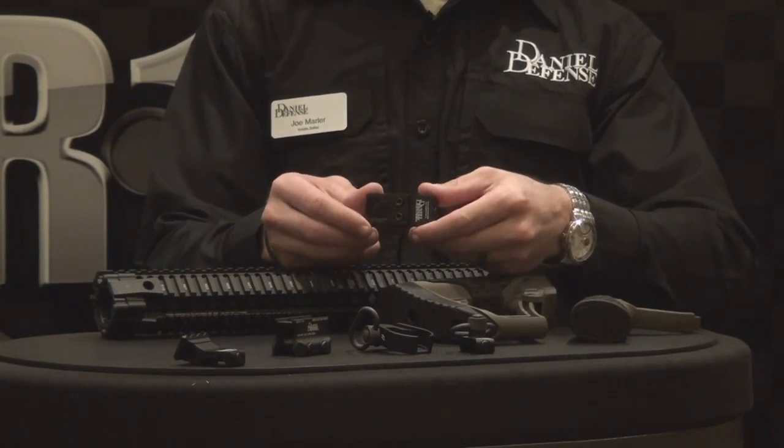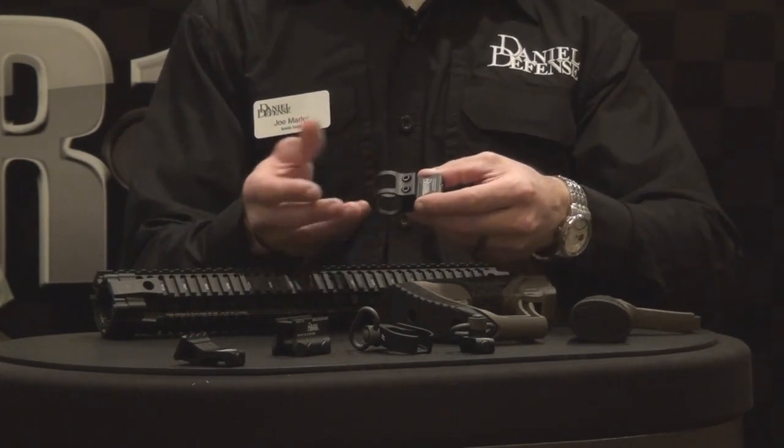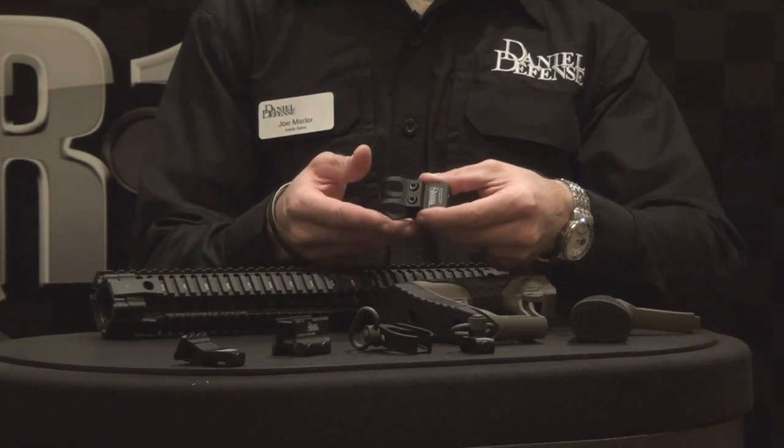We also did the same attachment feature on our offset flashlight mount. This has a completely new geometry. It only has two screws now instead of four. It will still accommodate any one-inch flashlight like a 6P or a G2. So this is a new product.